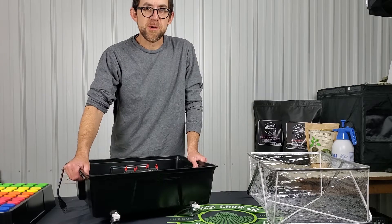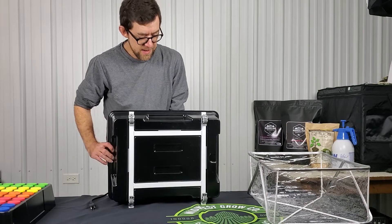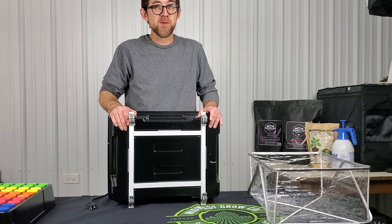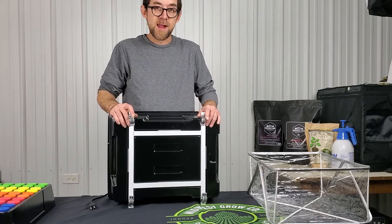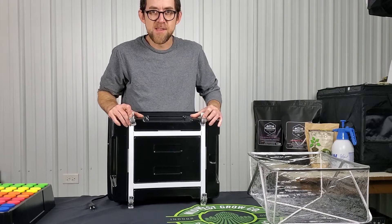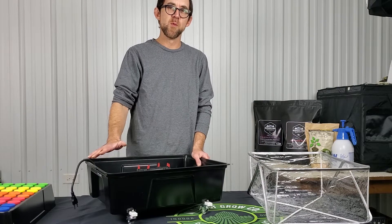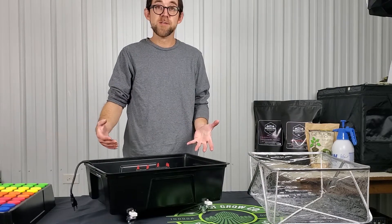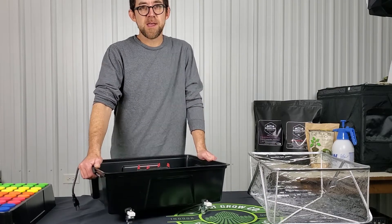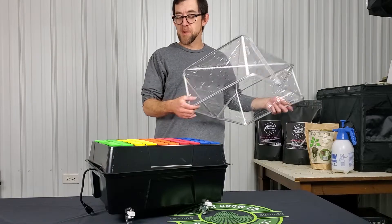The only issue I had with this product after unboxing it were the velcro buttons included to keep the reservoir on the caster. What I did was grab some extra industrial-strength Velcro brand strips and popped them under here — you can see it's not going anywhere. I foresaw that as a problem once this was filled up with water and delicate cuttings. If you had to pick it up, you'd probably lose that caster off the bottom.